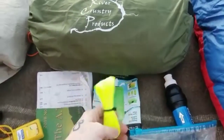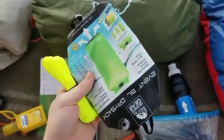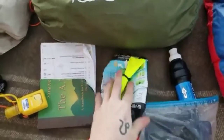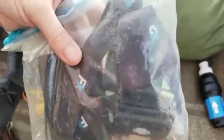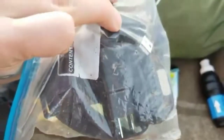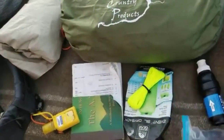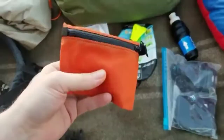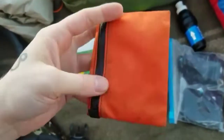Right here I have my guidebook. This is a Z-line from Z-Packs — I plan on using it for my bear hanging kit, along with a rock bag. For electronics, I've got my power bank, headlamp, cords, and a dual-port wall plug-in.